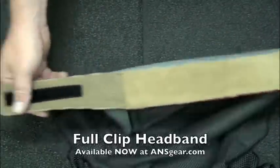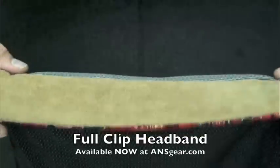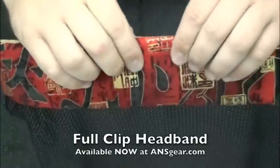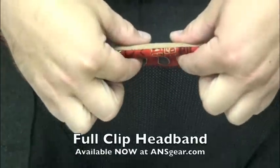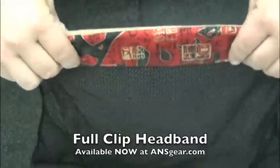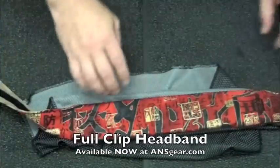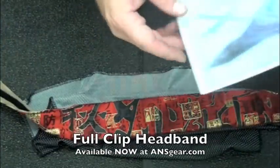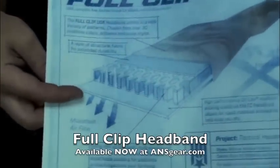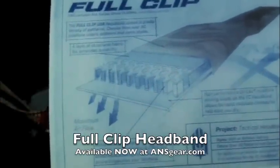Soft on the sides right here, Velcro both sides — very, very smooth. Now, we've also got really good padding in there. You can see how thick that is, and I can squash it. They're using almost like a honeycomb-shaped foam material inside. I've got a picture from Full Clip right here showing the inside of the head wrap where it's got the protection.